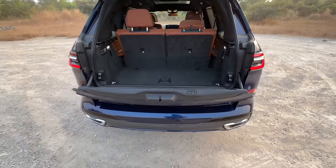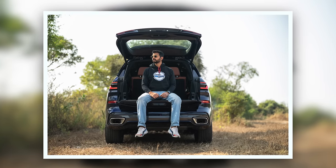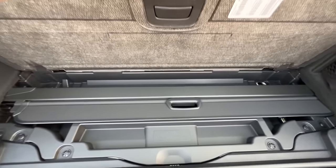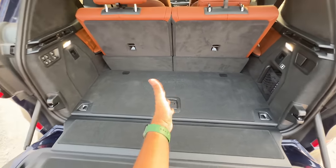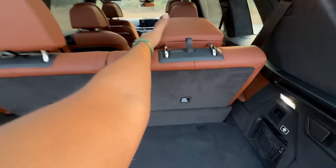I press this button and there opens the split tailgate — you can actually sit here and enjoy if you wish. Below here you have storage for the parcel shelf if you decide to put the seats down. But the problem is I can't find the spare wheel — it is gone, finished, over!